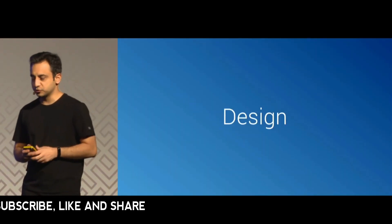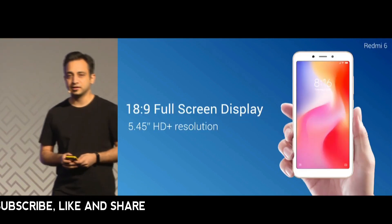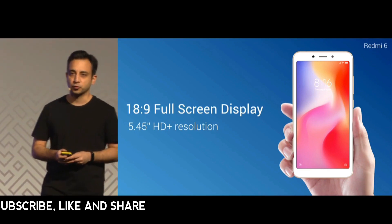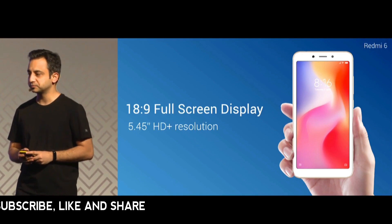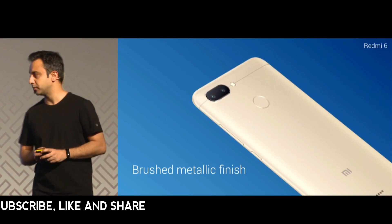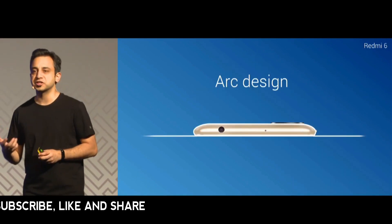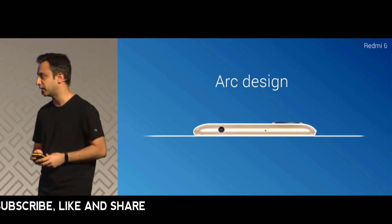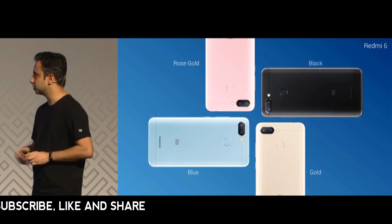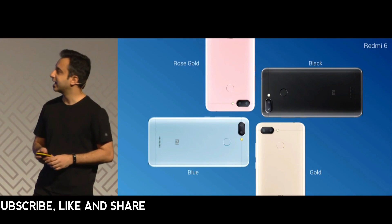Talking about design, the Redmi 6 has an 18 by 9 full screen display with HD plus resolution on a 5.45 inch screen. It's made with high quality materials and a brushed metallic finish, offering a better usage experience especially when holding the phone and using it with one hand. It comes in four colors: classic black, gold, the fan favorite blue, and rose gold.